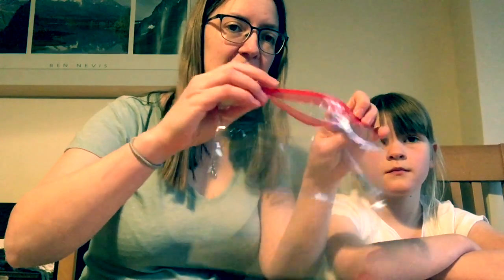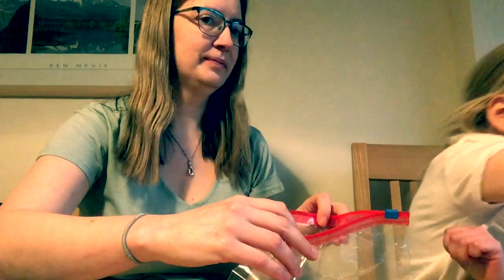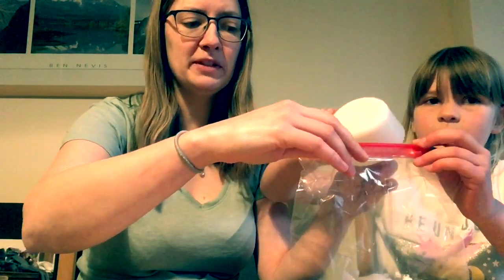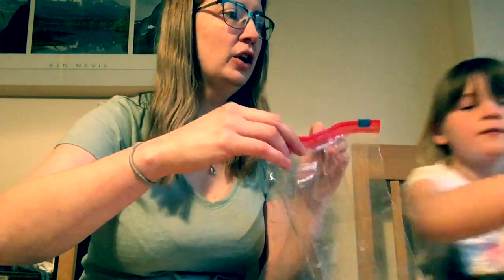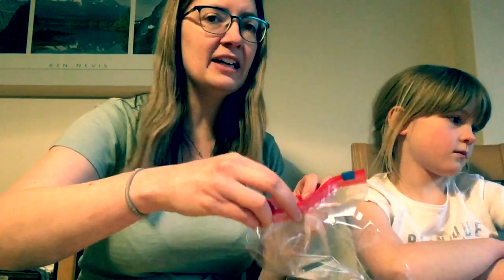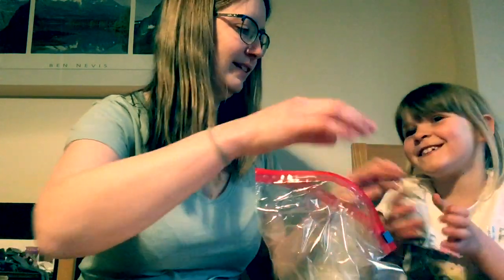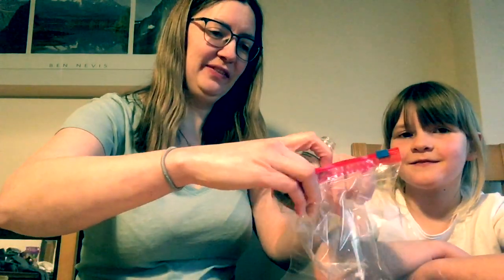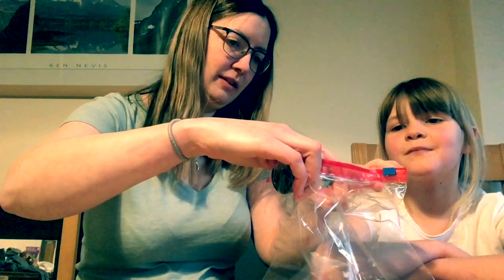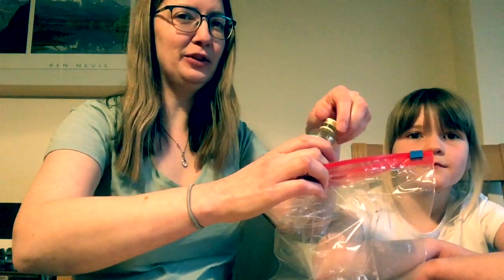Next we're going to take our medium bag and add our castor sugar — that's 20 grams. We're going to add some vanilla extract or vanilla essence. We just need a couple of drops, otherwise it's too vanilla-y.